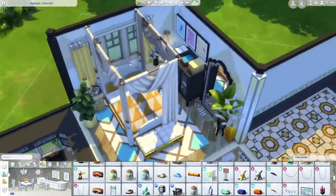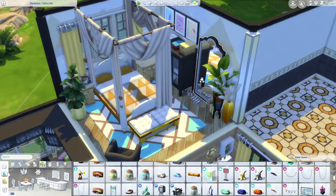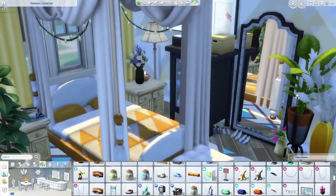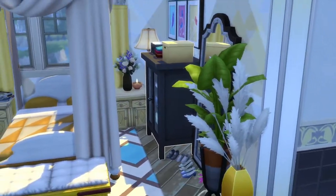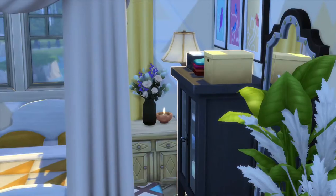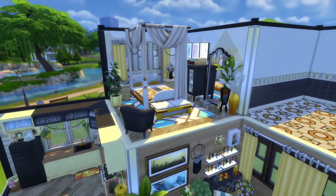I ended up adding curtains to act as banisters, fairy lights, some magazines, plants, and a little candle — though next to the curtains and plants it might end up a hazard. We also have some Dream Home Decorator and base game clutter. That's about it for the bedroom.